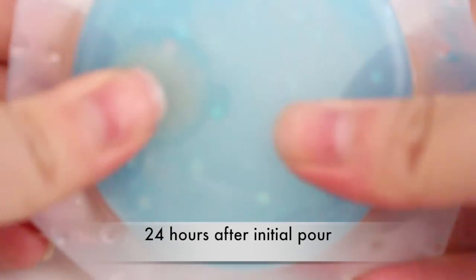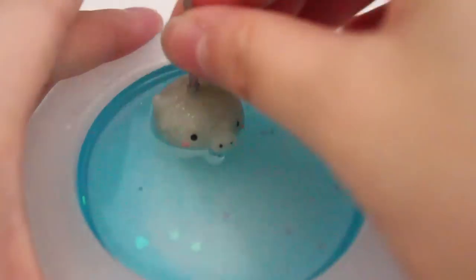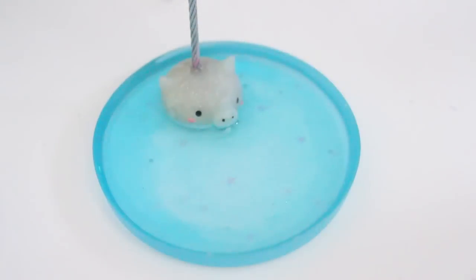Then you can pop it out. This is probably the most fun — I love watching it kind of come away from the mold. It's really awesome because once it's all popped out, it's so easy to remove. I easily just took it out, and now we're going to make the base of the pond.